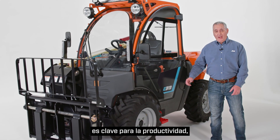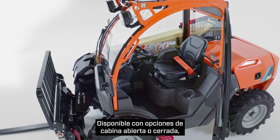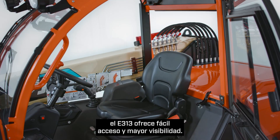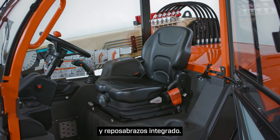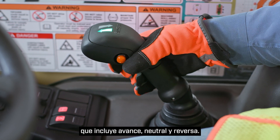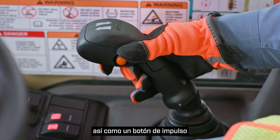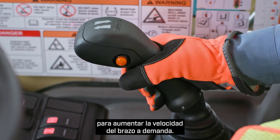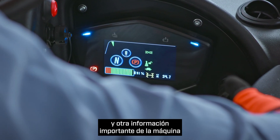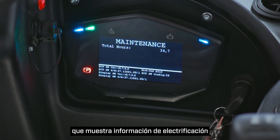We understand that operator comfort is key to productivity, so we've designed the cab with the operator in mind. Available with open or enclosed cab options, the E313 offers easy entry and enhanced visibility. It features an adjustable suspension seat and integrated armrest. Operators can control the machine with a single multi-function joystick that includes forward, neutral, and reverse, as well as high and low drive speed selection, and a boost button to increase boom speed on demand. Auxiliary hydraulics and attachment tilt are also included. Power and other important machine information can be easily monitored with the integrated electronic display that shows electrification information and fault code reporting.